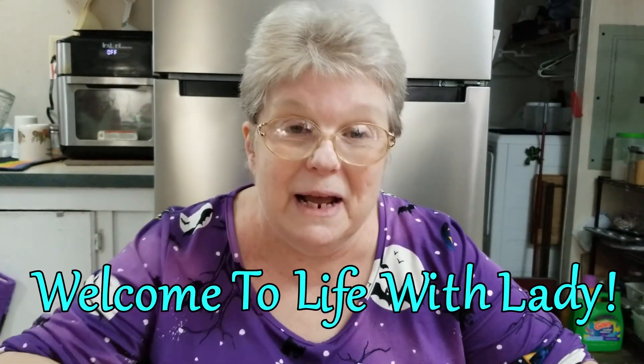Hello everyone, Lady DeWinter here. I'm sorry I have not made a video in a while, but I have been sick as you will find out during this video. My throat is sore, I've been coughing and sneezing — it's not been fun, and on top of everything it's Halloween. Nothing like being sick on Halloween.